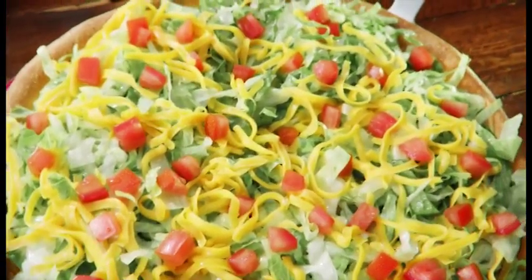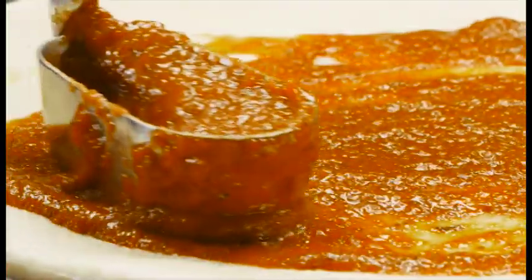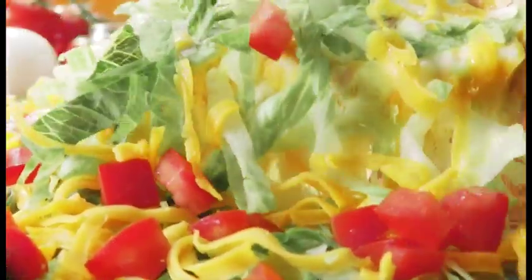Godfather's Pizza's taco pie. Crisp lettuce, fresh tomatoes, beef, onions on a zesty taco sauce, topped with cheddar and mozzarella.